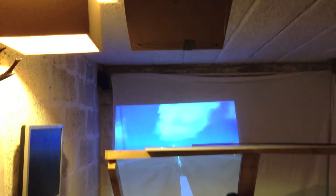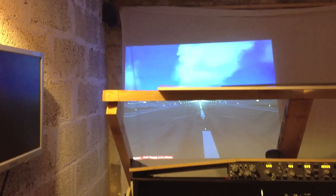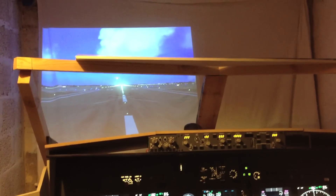I mounted the projector in the roof, or the ceiling. Unfortunately, the throw angle was quite small, so I'm only able to get like a captain's view. First officer is blind right now.